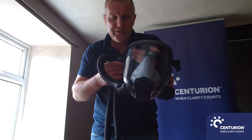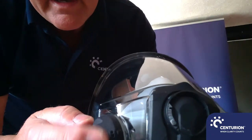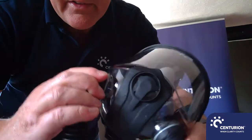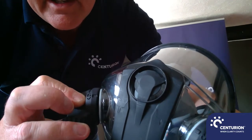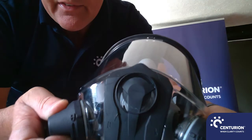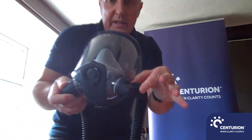I wanted to get close up and show you the markings on here. You've got a couple of padlock symbols — one closed, one open. When connecting this up, you need to line up the open padlock with the mark on there, then just twist it through and up. Do the same for the other side — line up the open padlock to that marker, twist up and connect it.